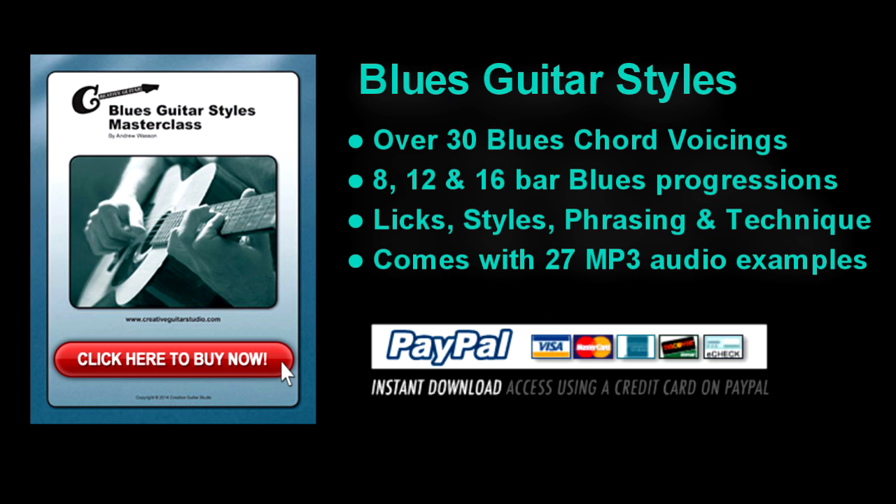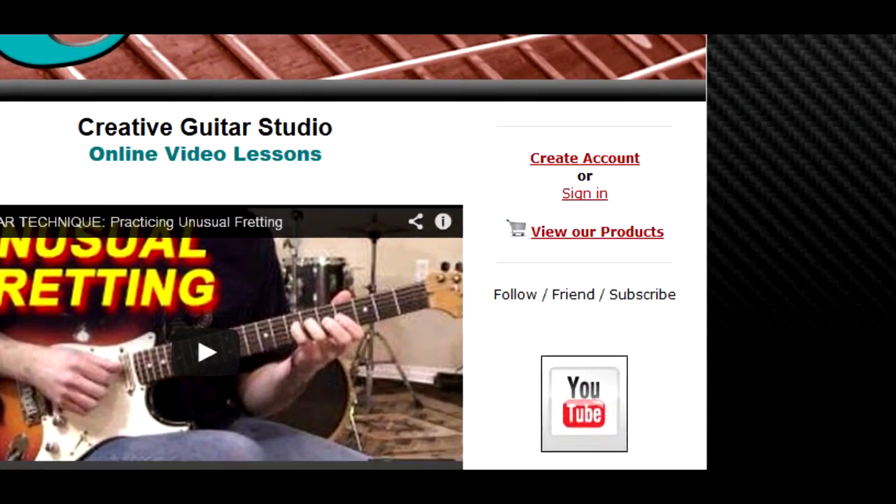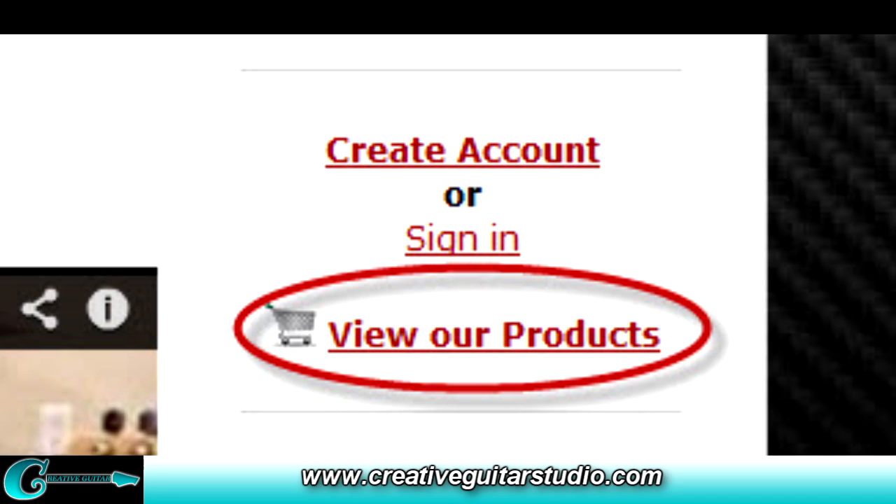This eBook has everything the guitar player needs for a solid foundation in blues guitar, including 27 MP3 audio tracks for easy at-home study. Blues Guitar Styles is available for instant download in the View Our Products area at CreativeGuitarStudio.com.